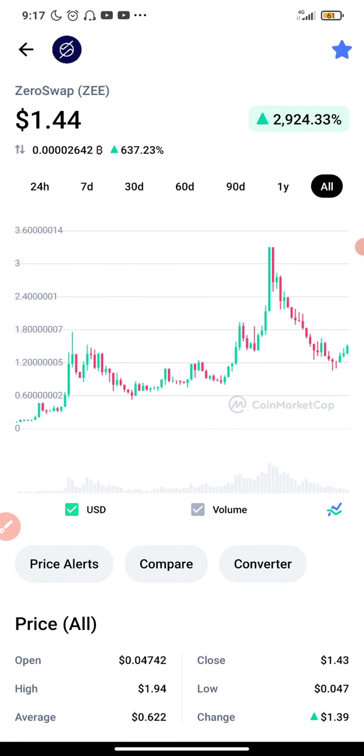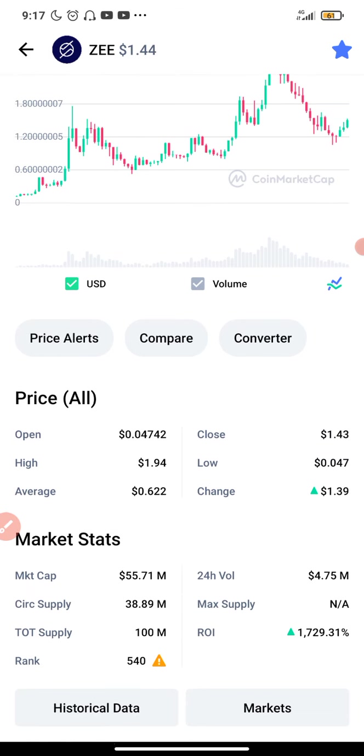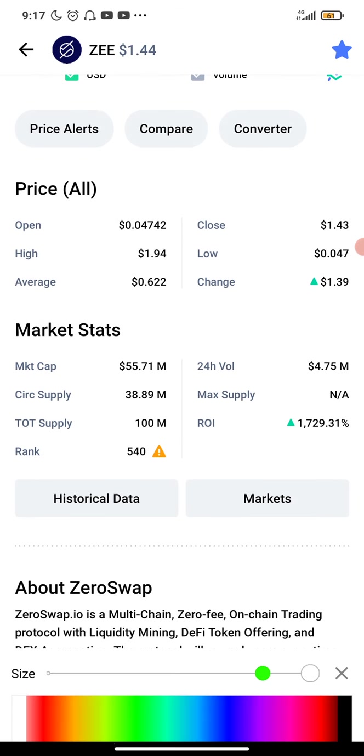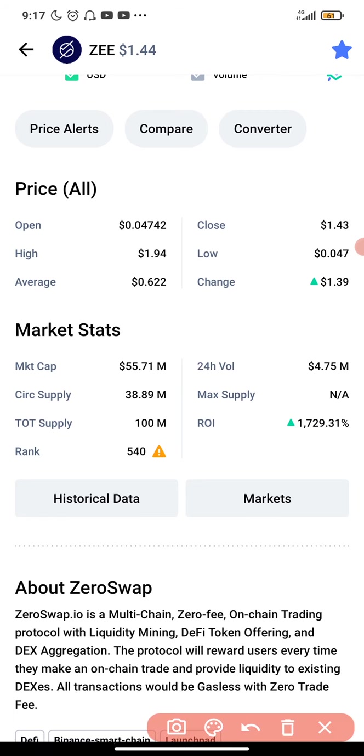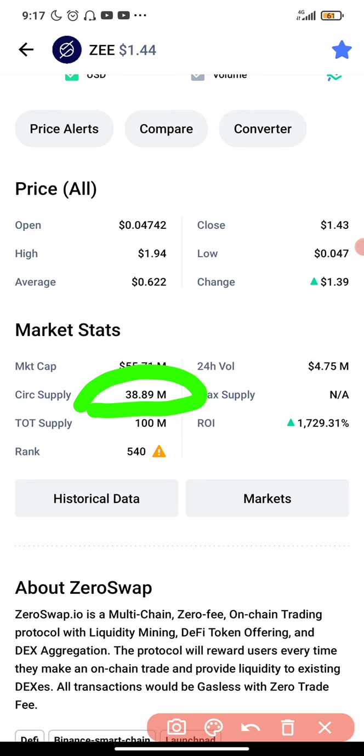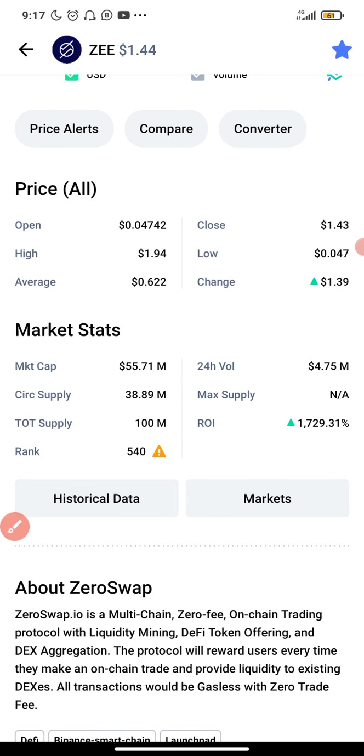This coin is going to 20x any moment from now. It has a total supply of 100 million — that is the total supply of this coin. There are no details about the max supply, and currently the circulating supply is 38.89 million, which is really amazing.